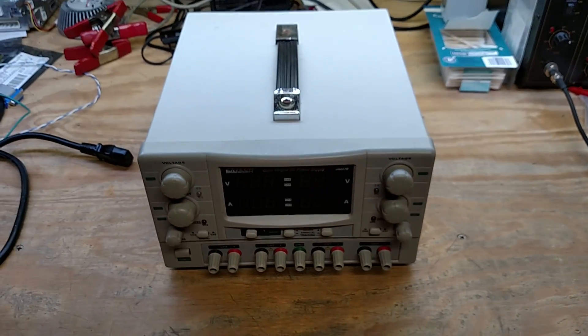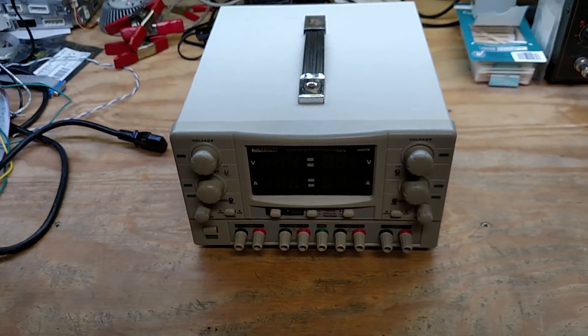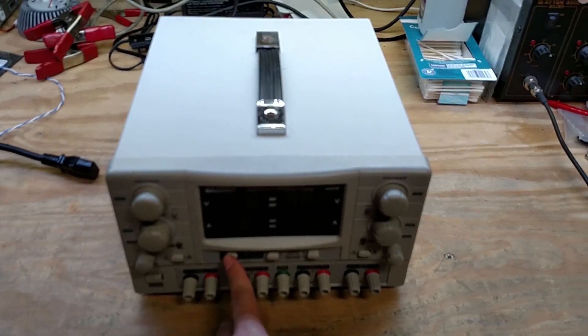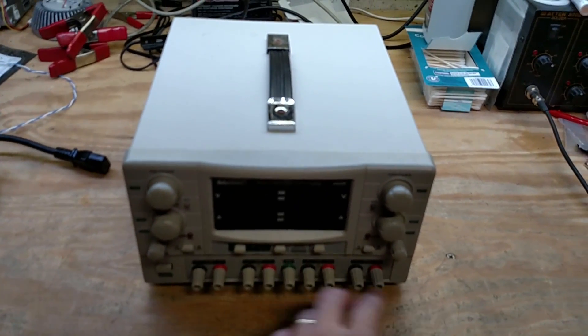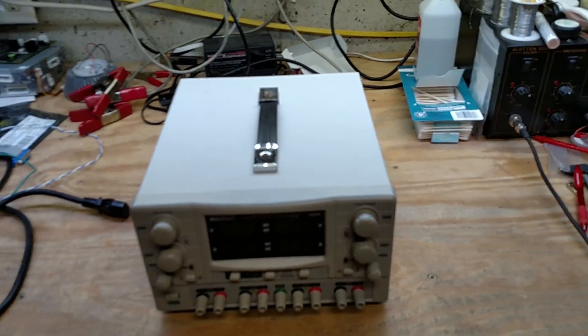I'll take it apart and see what's going on. I'd also really like to investigate making this actually control the outputs while you can still adjust it — I think that would be useful.